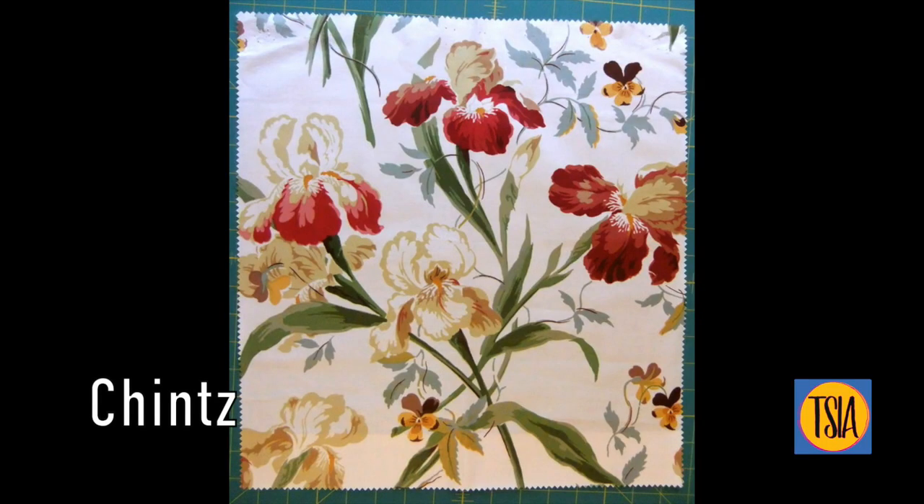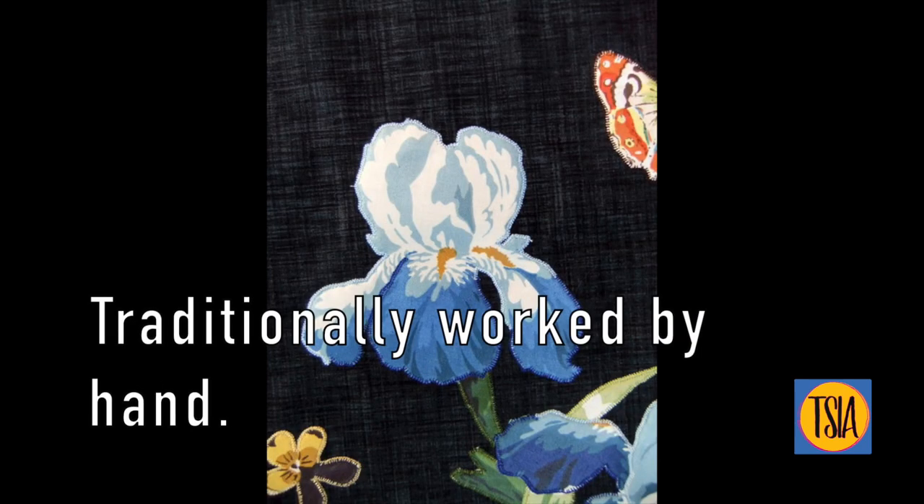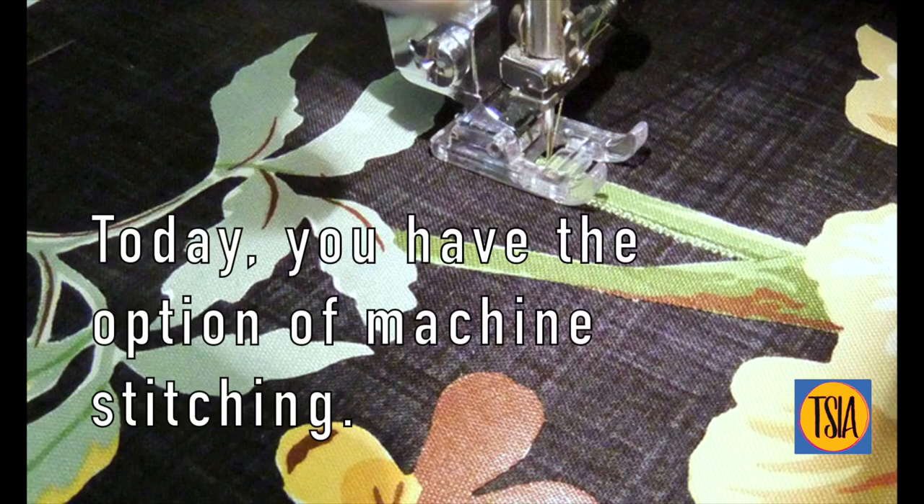Traditionally, brodery perse was worked by hand by either turning the edges and slip stitching, or using a tiny hand-worked blanket stitch. But for those of us who don't have either the time, skills, or patience to work by hand, there is an easier method — and that is to use your machine.